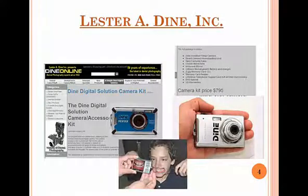This is the one from Lester Dine, which is about $800. It looks a little bit different than the modern model, but it comes with retractors and mirrors and the whole thing. You get a kit that's got everything in it that you need for $800, and this works very, very well and is very easy to use.